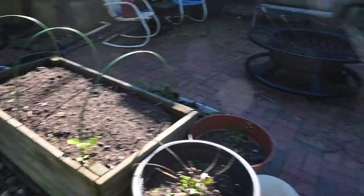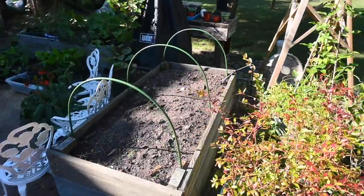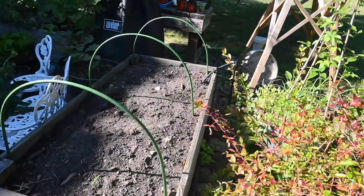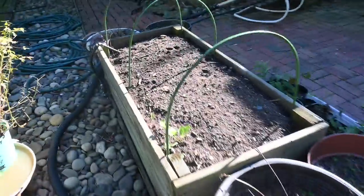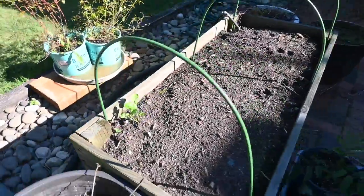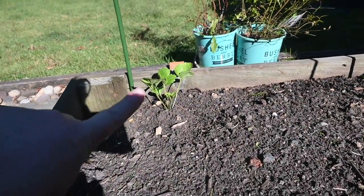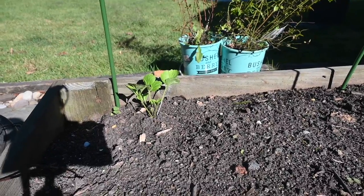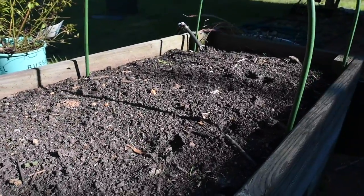This bed here and this one right here are the next two I've got to do. We planted the ranunculus corms in here — these are the ones that got a lot of rain last week and I'm not sure if they're going to sprout or live because they got so waterlogged. But this one right here I must have left in a pot and it re-sprouted and it's doing great. I'm going to cover these up as well.